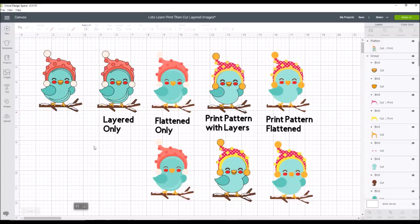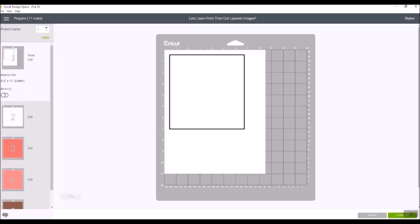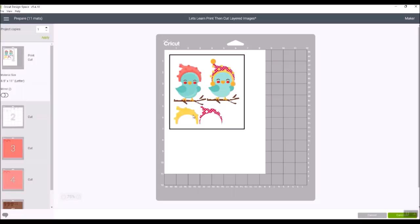We're going to send this to the printer and I'll show you how that works. We're going to hit make it. Your print and cut image is always going to be your first one on the virtual mat if you have any print and cut. After you hit make it, it's going to come up with a black box around it — that is the registration marks that your scanner on your Cricut Explore or Cricut Maker is going to read so it knows where to cut your image. We've got the two birds and the two pattern hat pieces that are print and cut. So we're going to click continue.